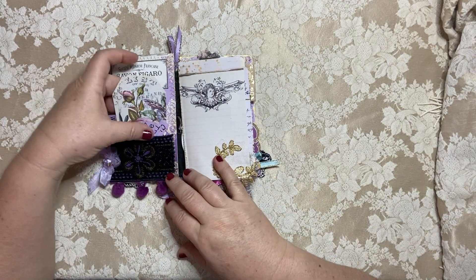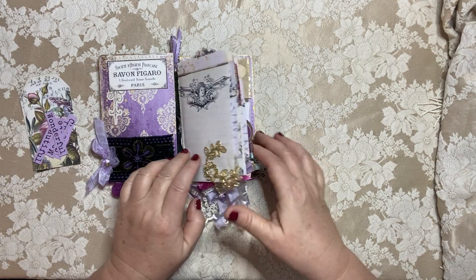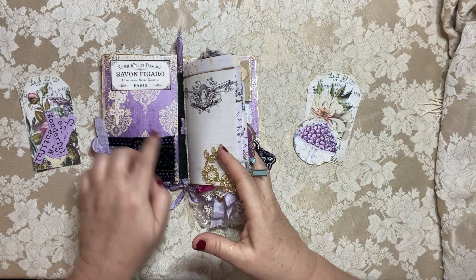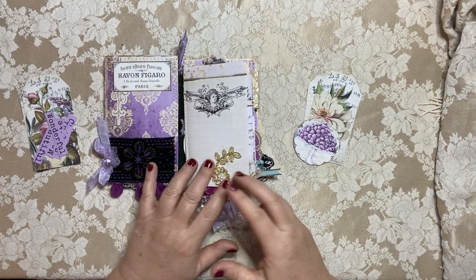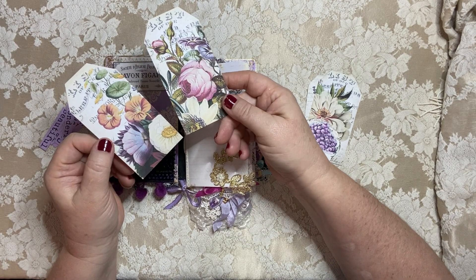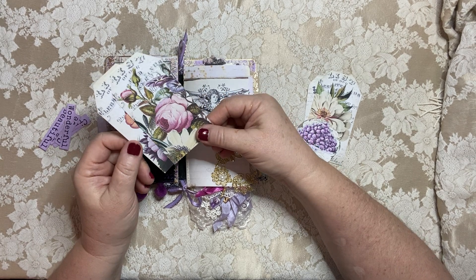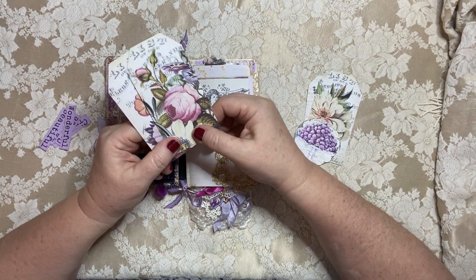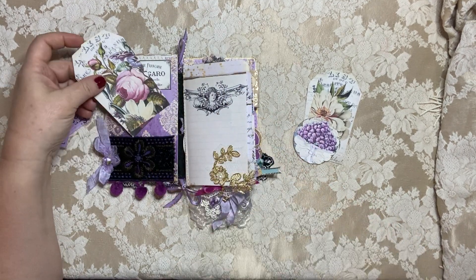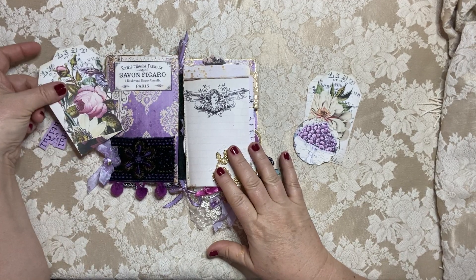This also has pom pom trim and this beautiful embroidered lace on the cover. This will also have a purple ribbon holding it together. Inside on the cover, you can see the gorgeous papers that the kit comes with — I lined the back cover and the front cover with them. And then she has a collection of florals. It's the Language of Flowers collection — I will link it down below. I think these florals match her purple collection so beautifully.